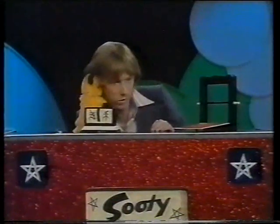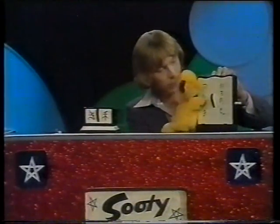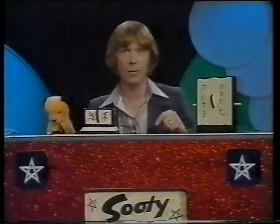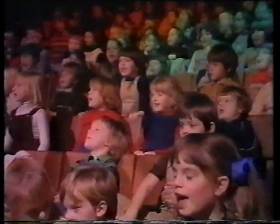Okay? Right, what do we do now? We close this box over here. Right, you give me a hand. That's it. Is it shut? Right, we're going to wave the magic wand. You've all got to say the magic spell — Izzy Whizzy, let's get busy. And we'll see if we can make it disappear. Ready? Izzy Whizzy, let's get busy.